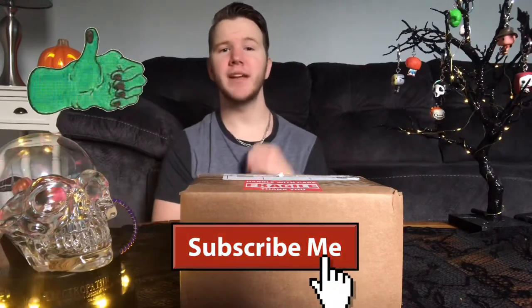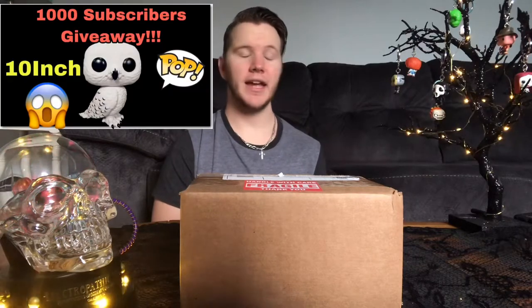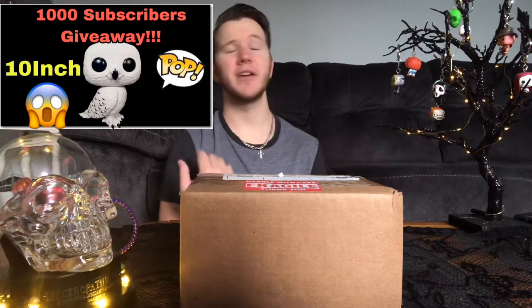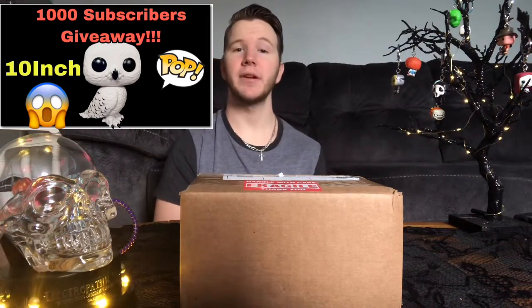If you're new to this channel hit the like button, subscribe and leave a comment below, and don't forget to click the notification bell. I am still doing my 1000 subscriber giveaway — click the link down below or the video up here in the info card. I wish you guys the best of luck.